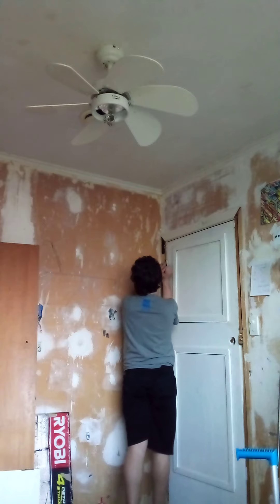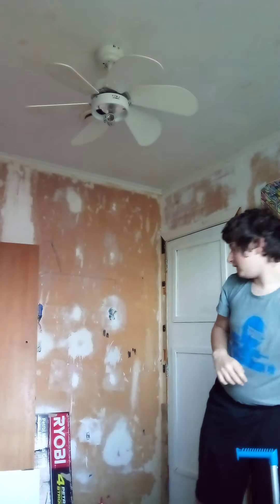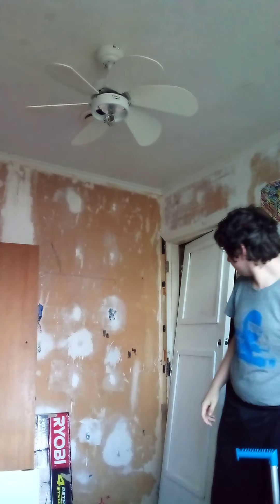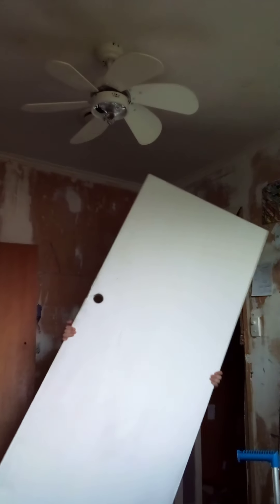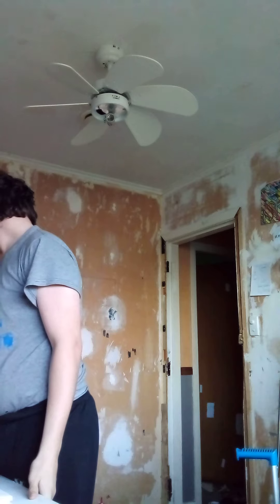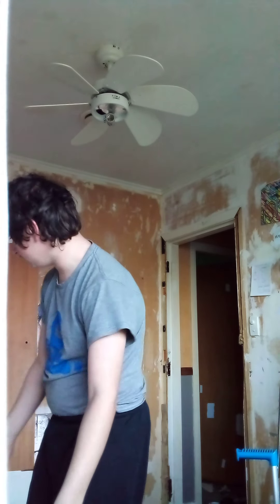Now the top hinge — just leave it like that for now. There we go, slip the door out of the door jam. It's gonna hit my light fixture. Let's get the door sitting on that door.